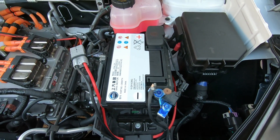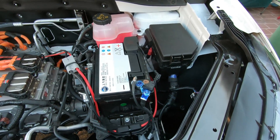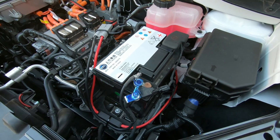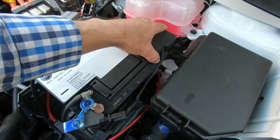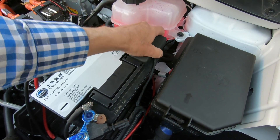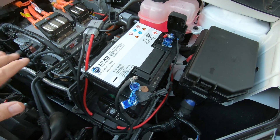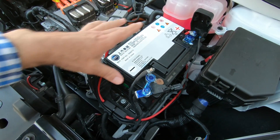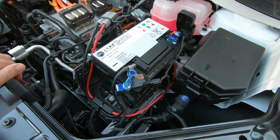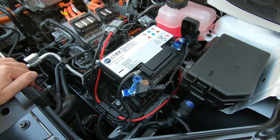This is the 12 volt battery in the ZS EV. Every EV has a 12 volt battery that runs things like your stereo, headlights, and general 12 volt stuff. When you're working on this sort of thing, be really careful — use insulated tools and take your time. Make sure you've got space around you so you're not going to trip, because the last thing you want is to arc out these terminals. Work on one at a time and use general common sense and safety.